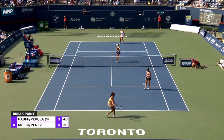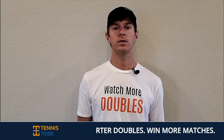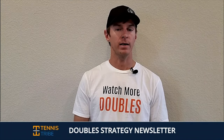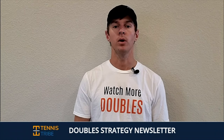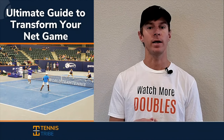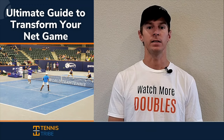Hopefully this helps. If you have any questions, leave them in the comments below, and I will talk to you in the next lesson. If you want to become a smarter doubles player and start winning more matches, join the Tennis Tribe Doubles Strategy Newsletter. Every single Thursday, I'll send you a new doubles tip or tactic that you can use in your very next match. And when you join, you're going to get a free guide on how to play with more confidence and start dominating at the net in doubles.